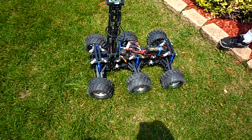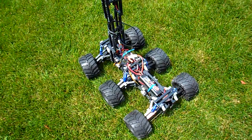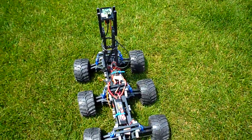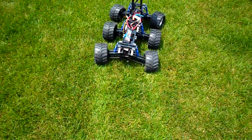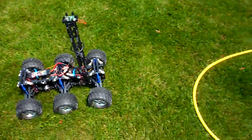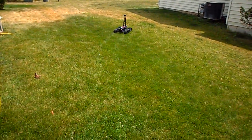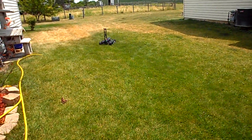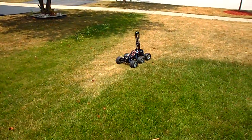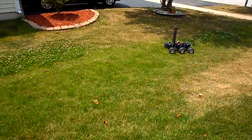This is the very first test. It's going to be hard to video and steer. You can see the wheels are slightly out of alignment — that's a mechanical thing I've just got to figure out. This is running one battery, just to get an idea of speed. I'm watching it through a camera. This is with one 7.2 volt battery.